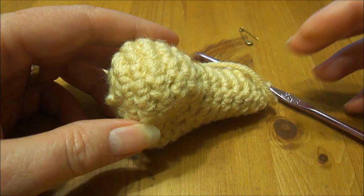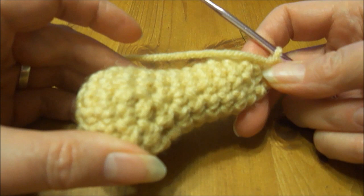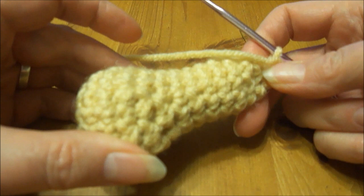That is how you make the hind leg. I'm going to do further videos on how to put the hair on the dog. Thanks — happy hooking, and don't forget to subscribe. I'm going to do a couple of other tutorials: one on how to sew all the pieces together, and another on how to sew the hair on the dog and make it look as lifelike as possible. Happy hooking — don't forget to subscribe.